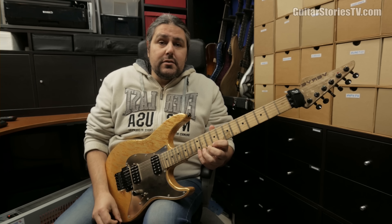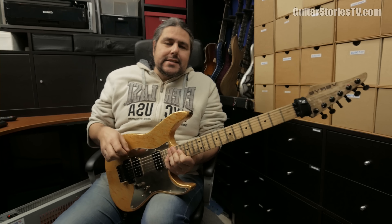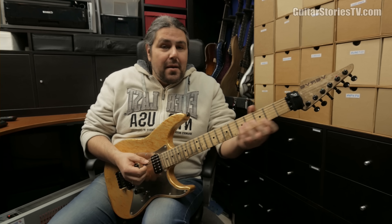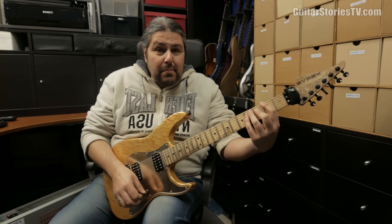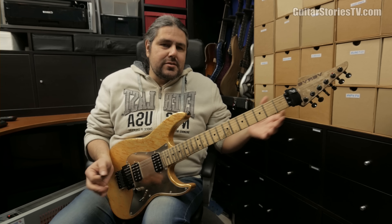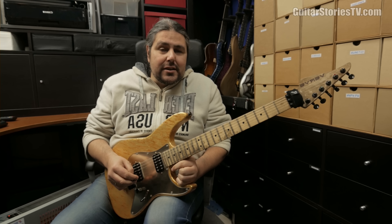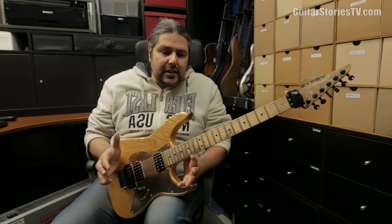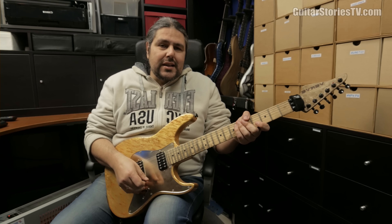Now let's go straight to the lick. First of all, in the background I have a Symphony X style rhythm pattern. The chord is F sharp power chord. And as you can understand, I'm playing an F sharp minor 7 arpeggio by applying the tapping technique in the style of the great Mike Romeo.